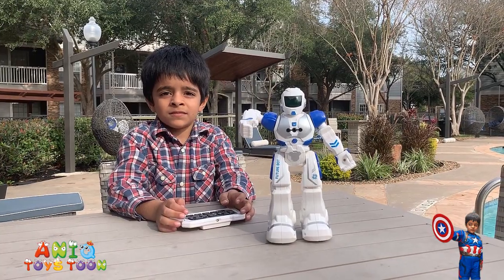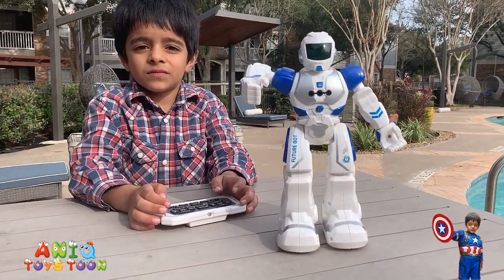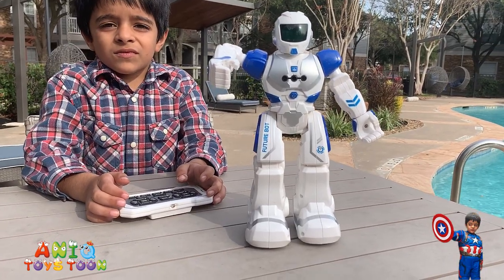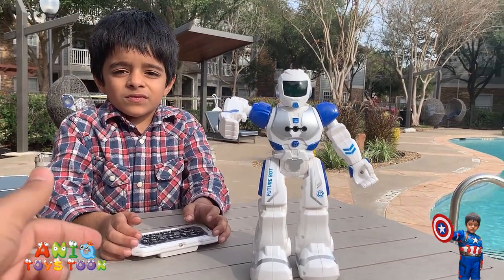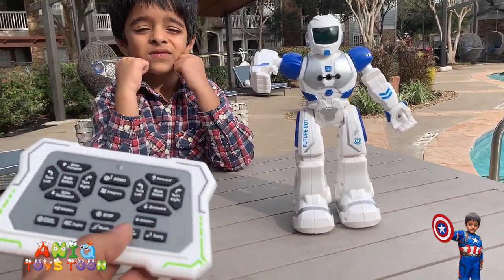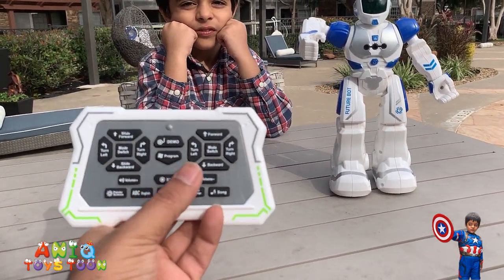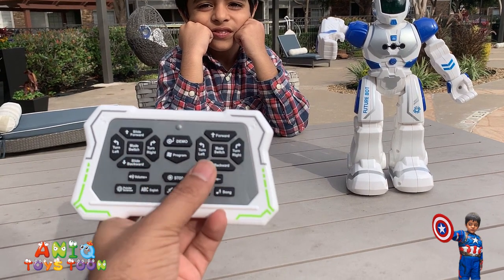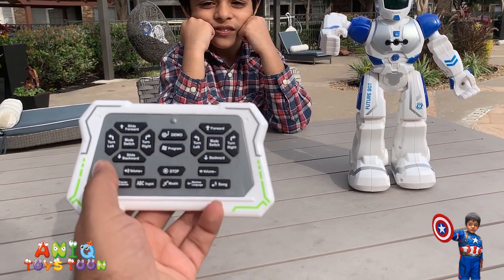So this robot we have already taken it out of the box. It can be either controlled with gestures or you can use this remote control to control the robot. The cool thing is that the remote control has control buttons on either side, so you can use either your right hand or your left hand.